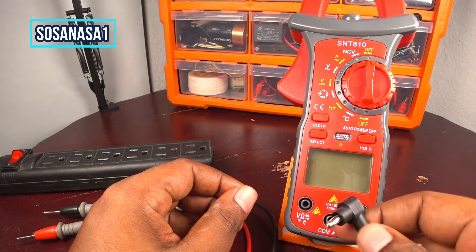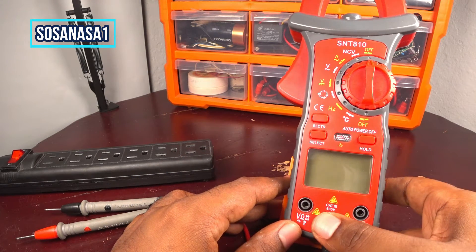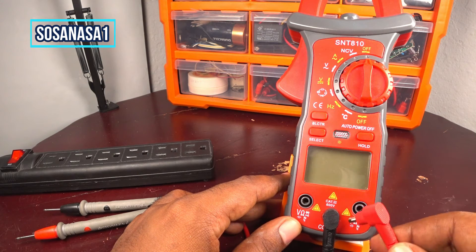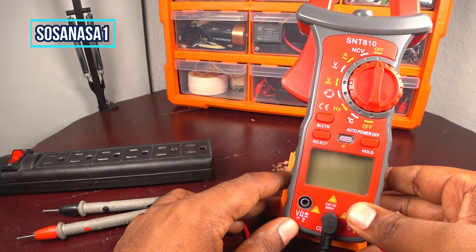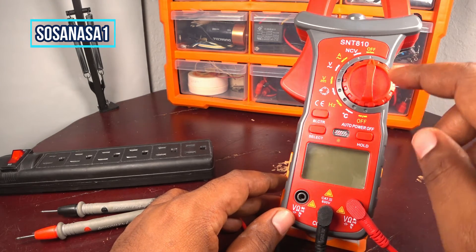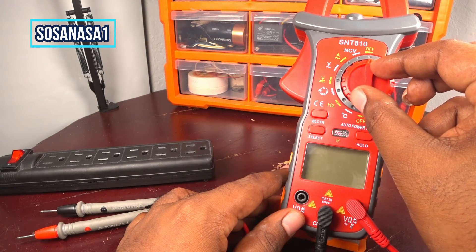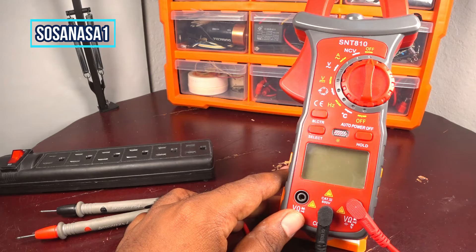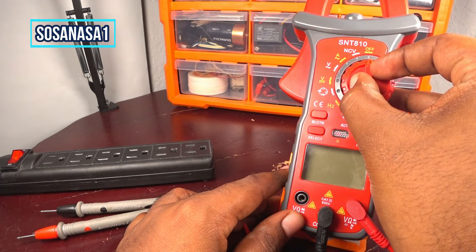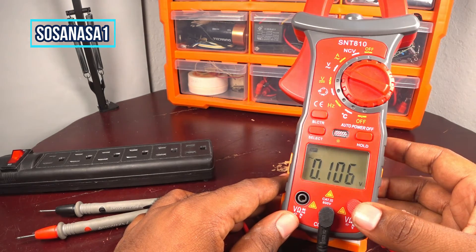First step: take the black or negative here and take the positive or the red here. Now let's set up this digital multimeter. Move this selector and put here — Alternating Current voltage. Move in this way and it's ready.